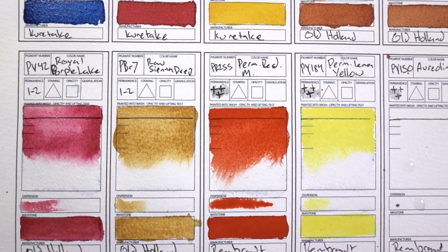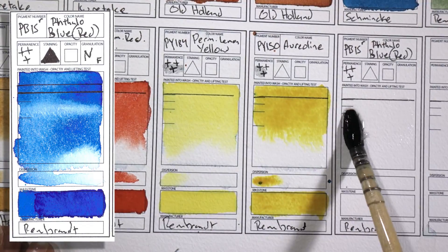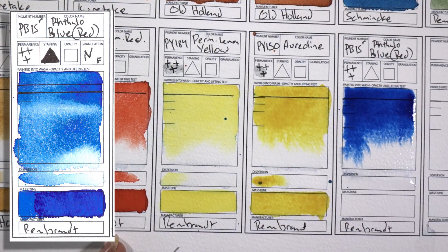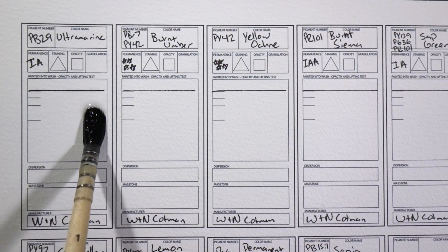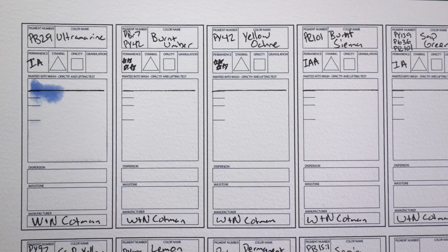Last thing — PB15 Phthalo Blue Red Shade by Rembrandt. I said I was going to switch out the M. Graham for this one because this one is further away from the Schmincke that I already have. Whew! So that's it — that is a ton of colors. I have way too many colors.